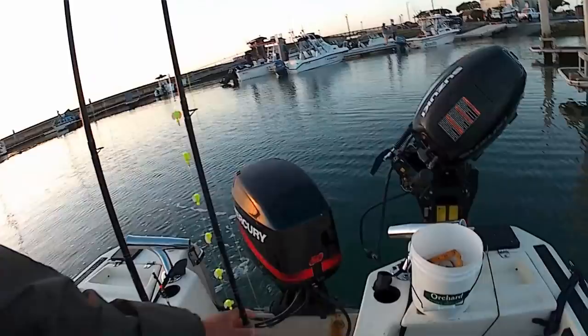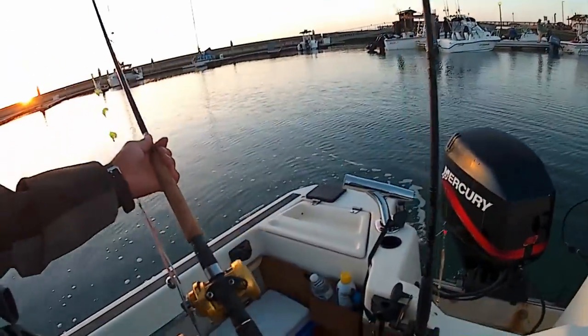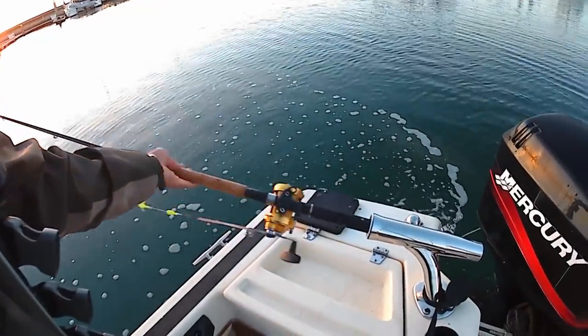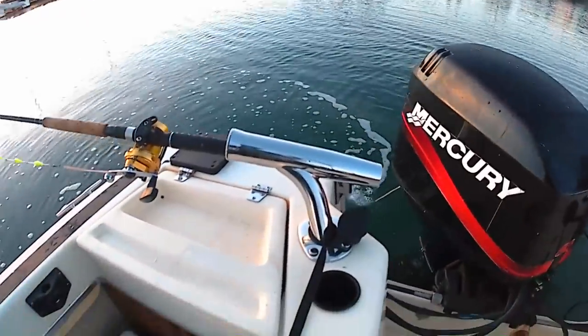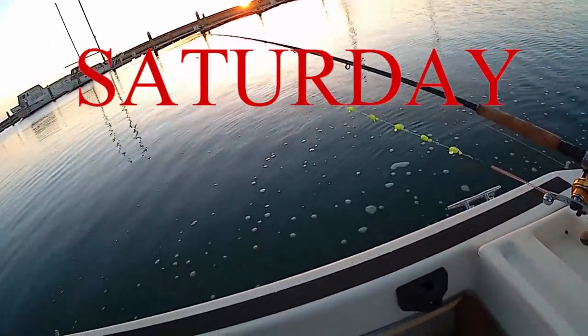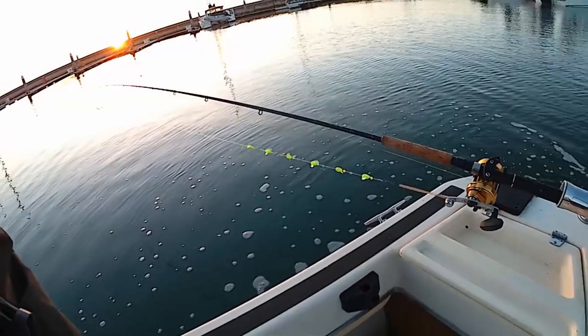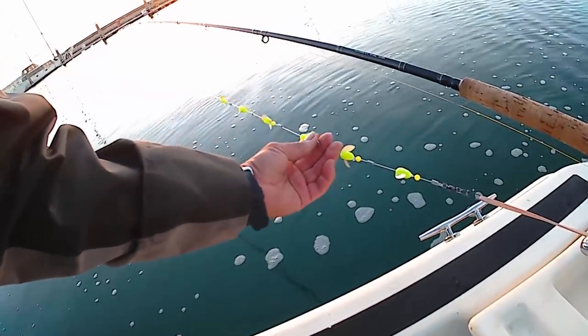Today we're going to be using this 10-foot pole, and I'll be using my spinning corky. Here are the outriggers I mounted on my boat. We're going to be trolling at about two knots and drifting frozen anchovy.